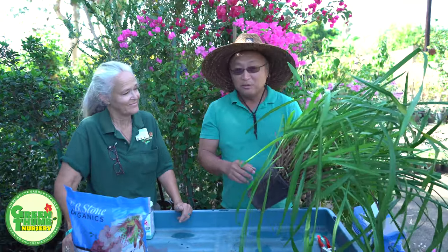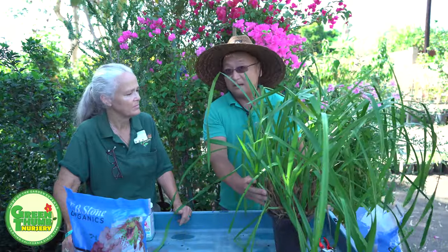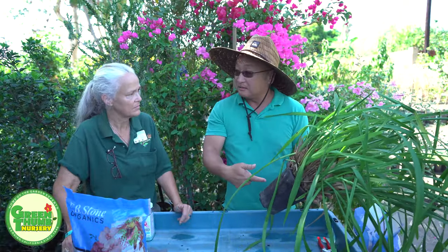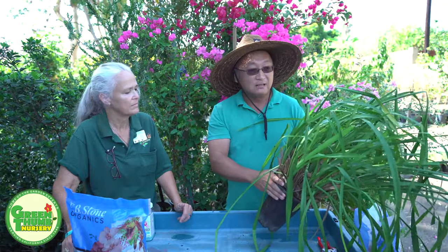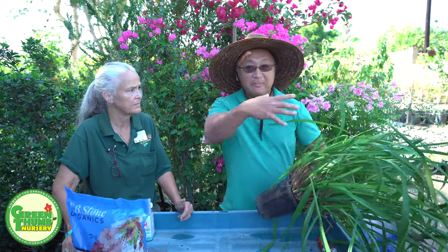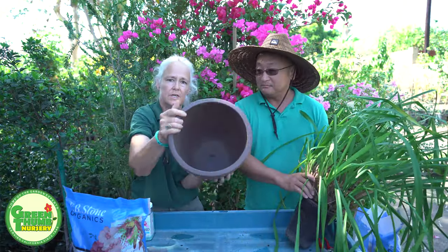So there are two ways of doing this. You can either leave the whole plant as one clump and just transplant into a bigger pot, or you can split it and separate it into smaller clumps, depending on the kind of look you want. In transplanting the whole entire clump into a bigger pot, you'll have a much bigger and better show of flowers — a giant spray of flowers.